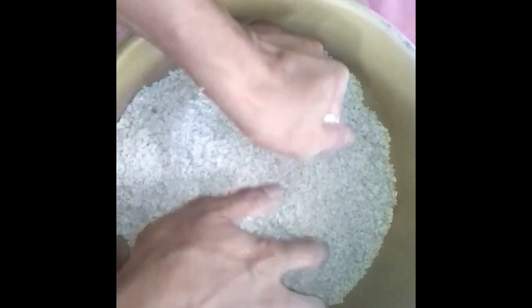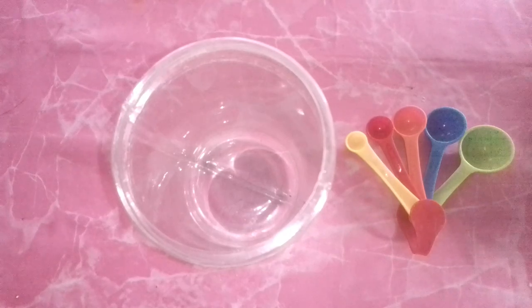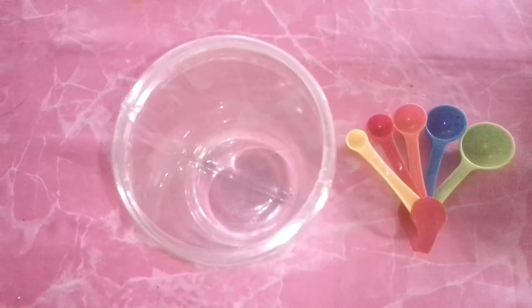I could have sworn there was a faster way to turn this into small pieces — oh yeah, now I remember. Sorry about that, the camera fell down. So once you have it crushed to a finer state, we'll go ahead and mix the eggshells with some vinegar to make the calcium acetate. They should be about the size of a grain of rice or smaller so that the vinegar can break down the eggshells easier. Grab a handful or two of the crushed eggshells and place them into an empty glass or plastic container.